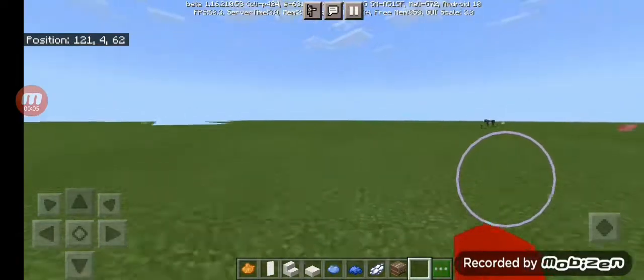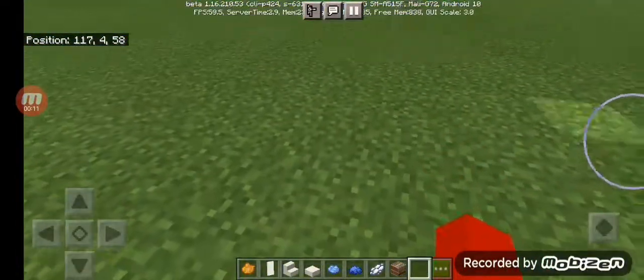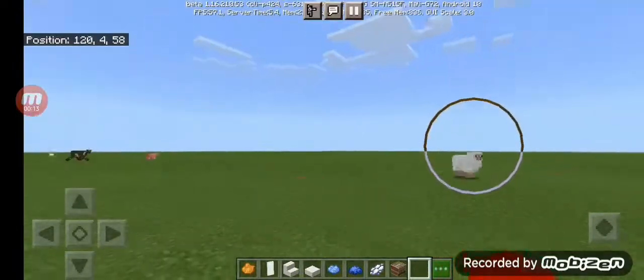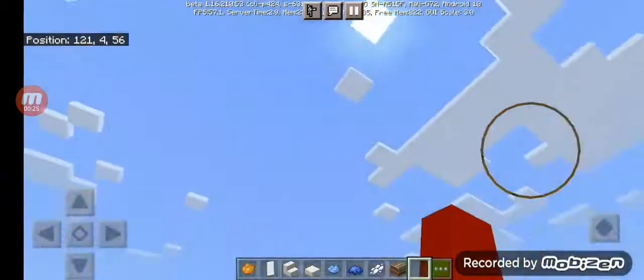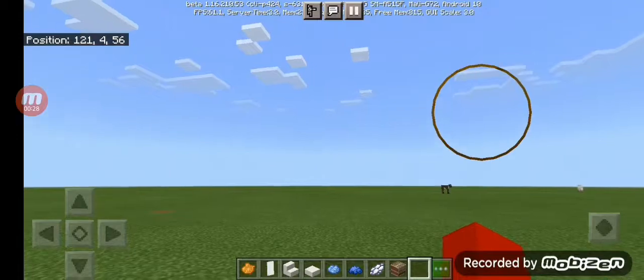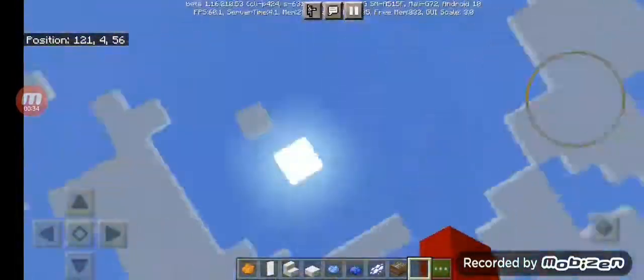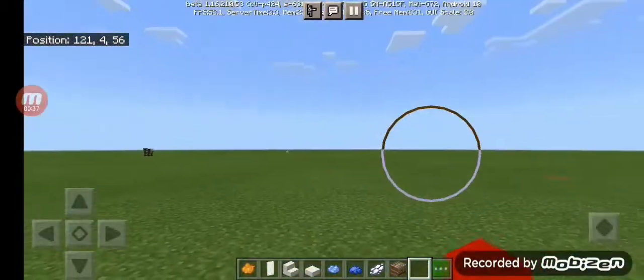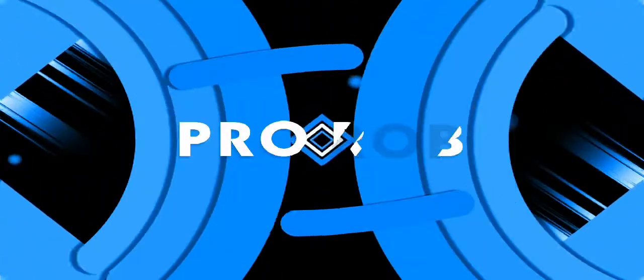What's up guys, it's me Pro Rob and I'm back with a new Minecraft tutorial! So today I'm gonna be showing you how to make a nice mirror and a towel in Minecraft — it's gonna be very awesome. I think you can do this in any Minecraft edition. I'm playing on beta, so you can 100% do it in beta edition and bedrock edition as well. So let's get right into it!